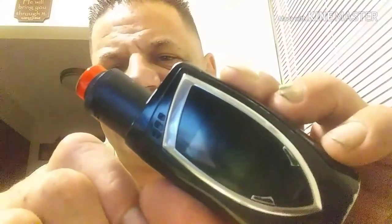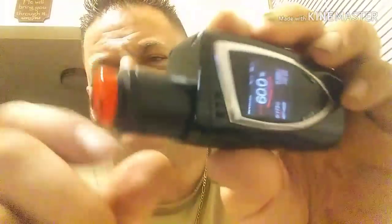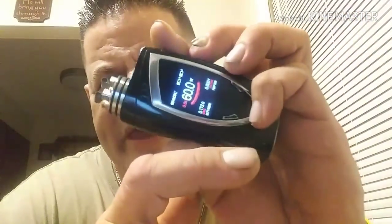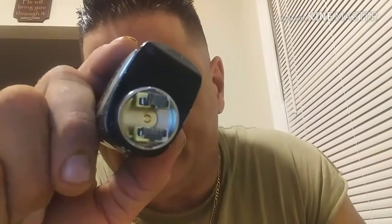Today we're going to be using the Smok Devil King at 60 watts. It's got two O-rings right there. I've already put in a pair of tricore fused Claptons — very nice coils. The build deck is a fusion between the Drop and the Rabbit in the sense that the positive posts are gold plated and the negative posts are not.